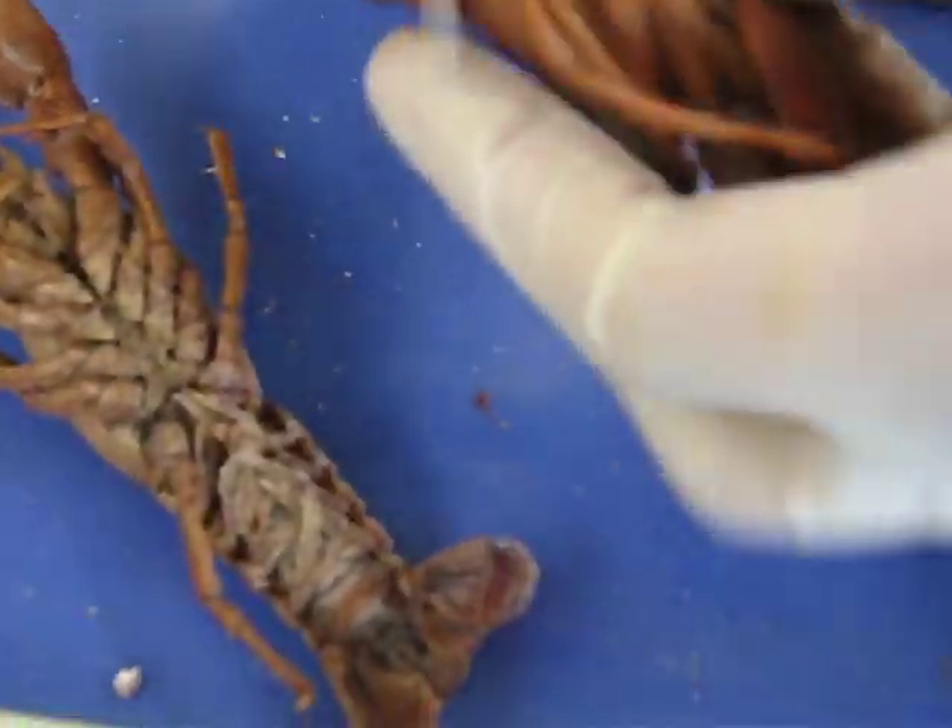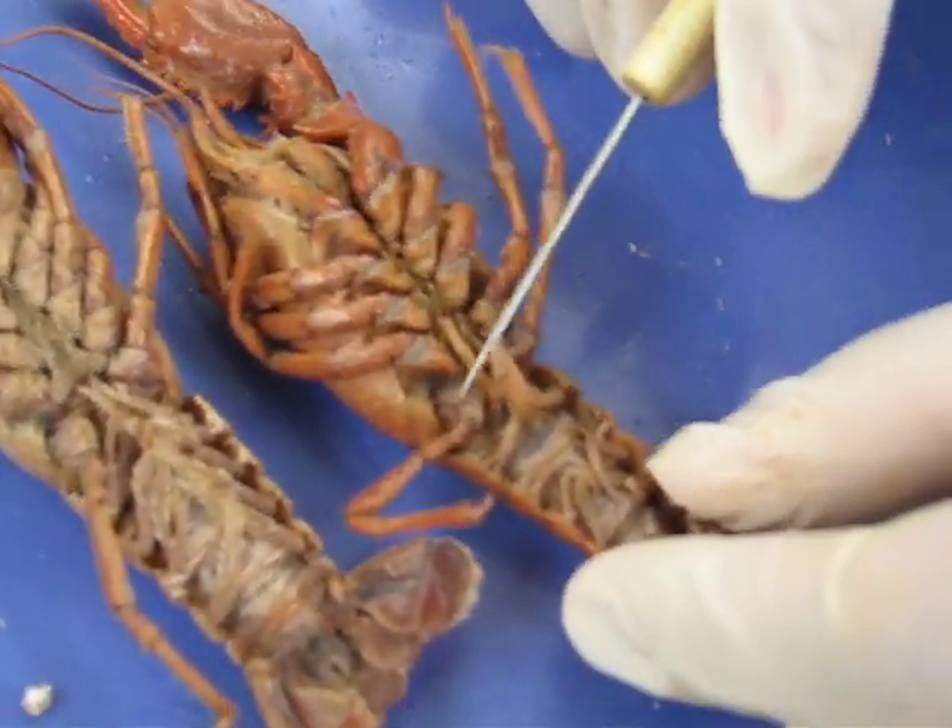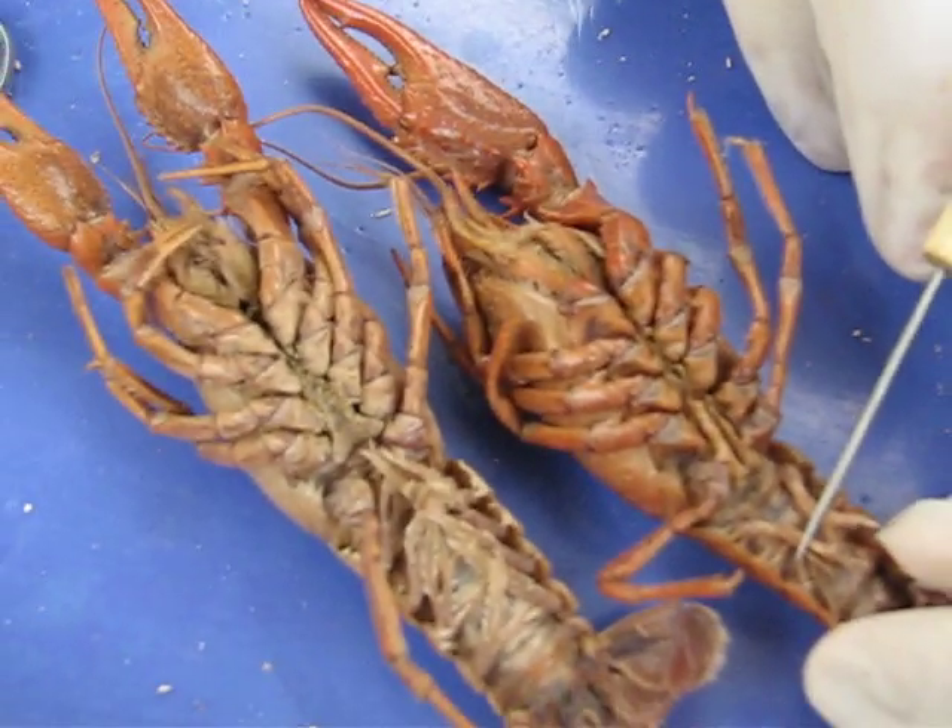Put them next to each other — yeah, the same way. Okay, have them get busy now — just kidding.